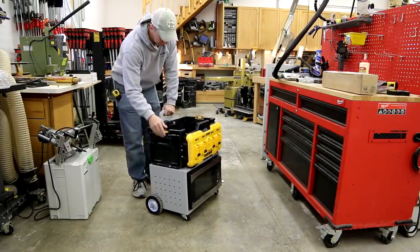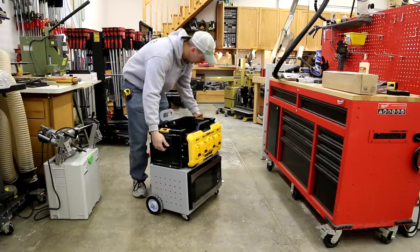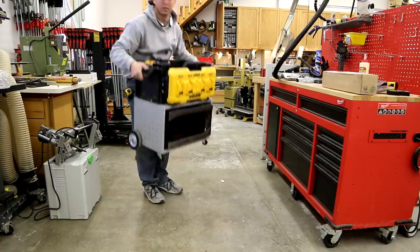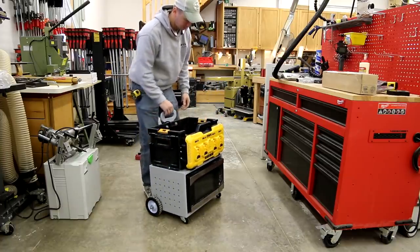With the Tough Box, it has these handles on the sides, so for loading and unloading you can pick it up. It's a little bit heavy, but not too bad.